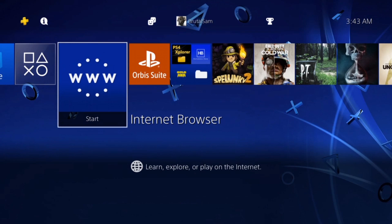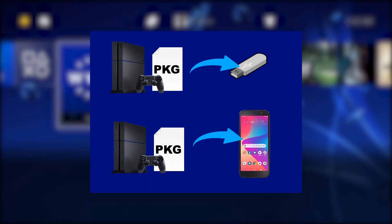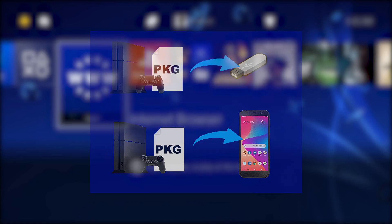How's it going everyone, Bro Sam's here. Today we're going to be taking a look at how to back up your installed PS4 games as packages to your USB drive or even your Android phone. This video is going to be two parts: the first part is how to back up your PS4 games to an Android phone as packages, and the second part is how to back them up to a USB drive.